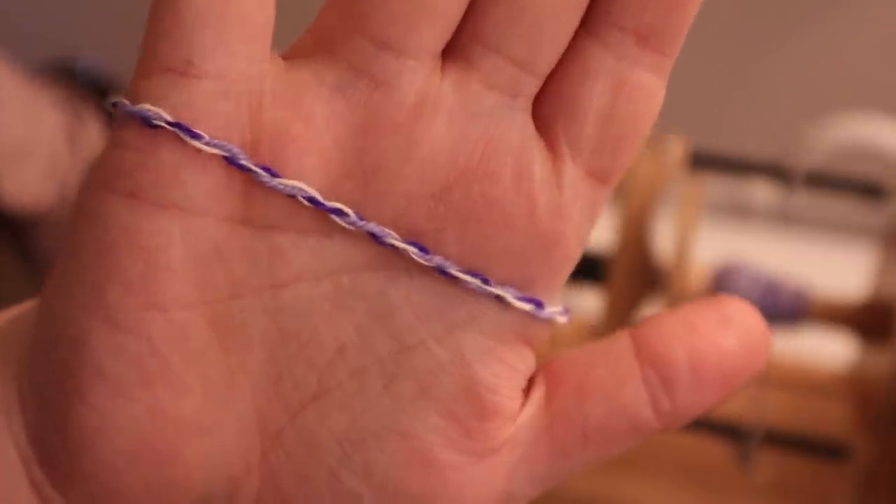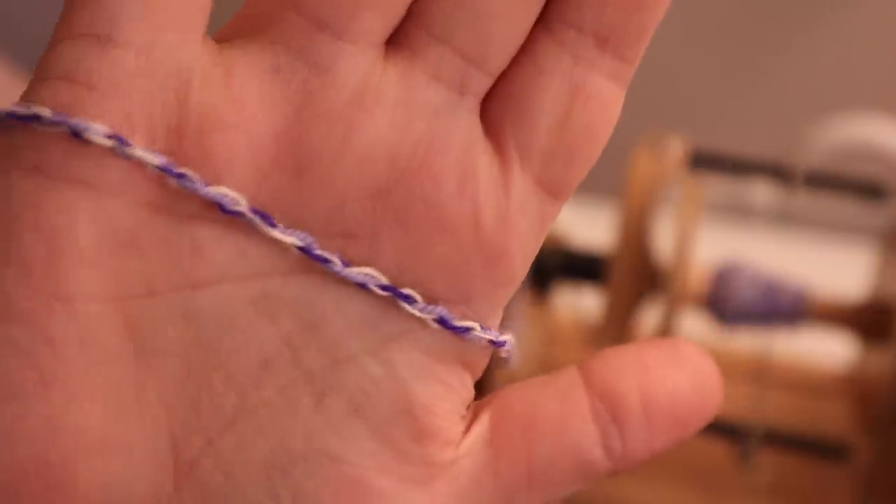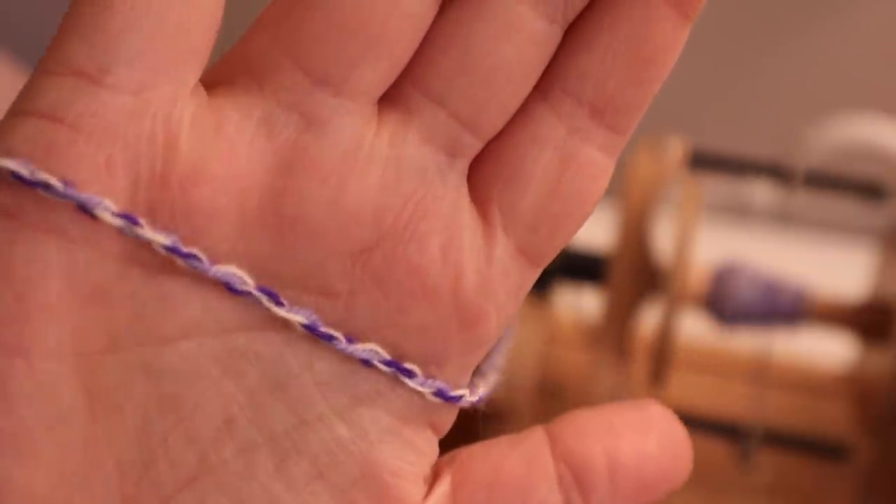There's a little sneak peek of what this yarn structure looks like. It's really, really cool. Hello Fiber Friends!